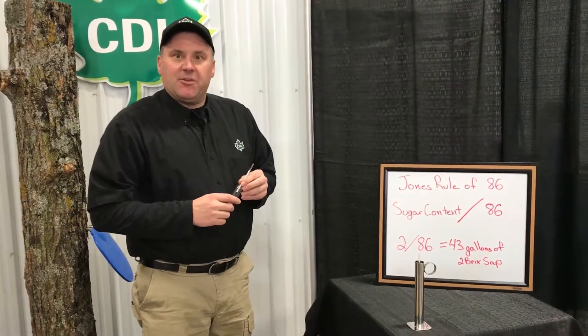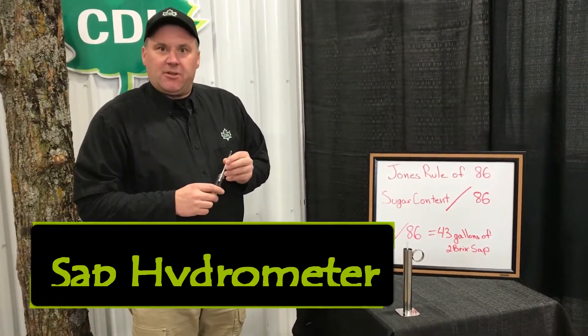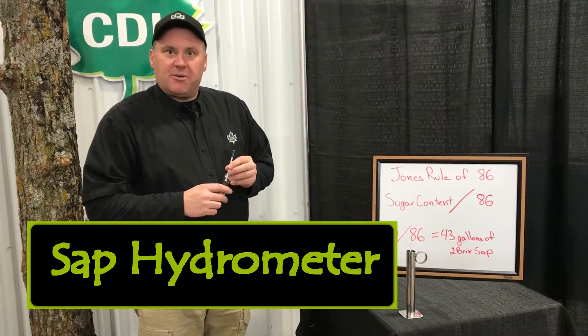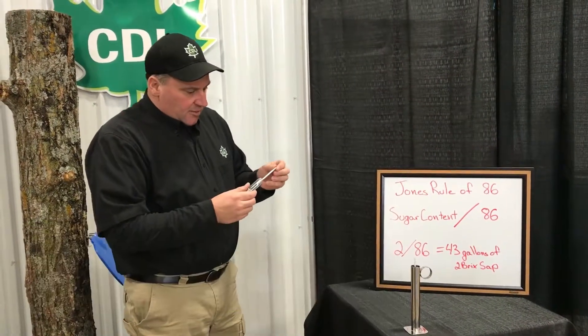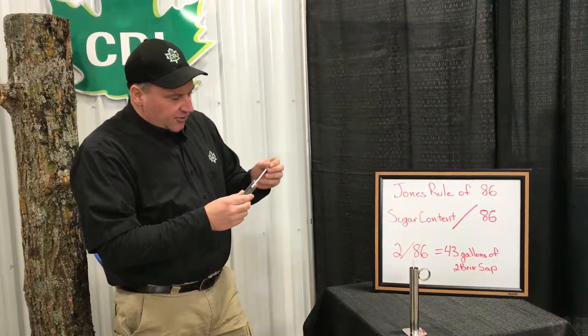Hi, I'm Jim Adamski with CDL, and today we're going to talk about the use of a sap hydrometer versus the sap yield. The first device we're going to talk about today is very simple — it is our sap hydrometer.